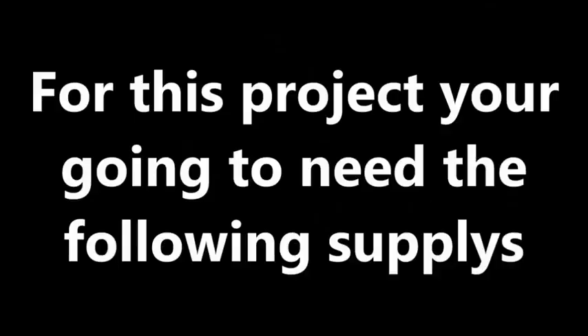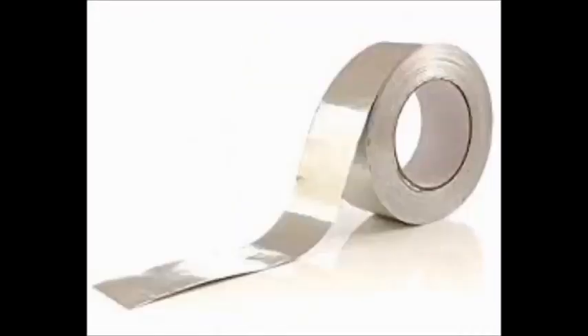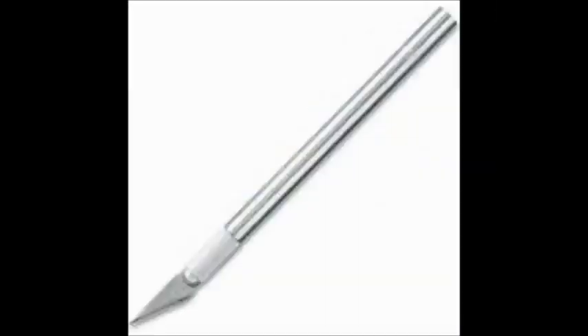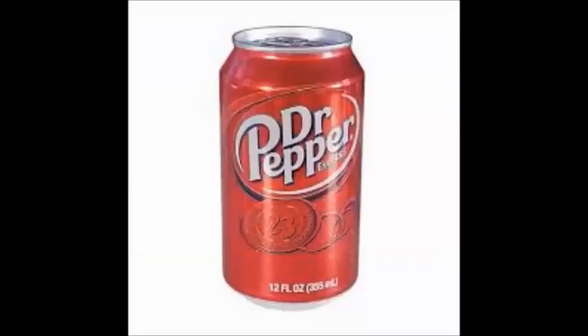For this project, you're going to need the following supplies: PVC pipe or a wooden dowel that is an inch thick, Gorilla tape, blue duct tape, aluminum tape or silver duct tape, a marker or a pencil, a pair of scissors, and if you have an X-Acto knife, get that too. Also newspaper or magazines, and a pop can.